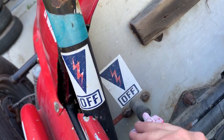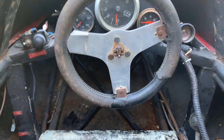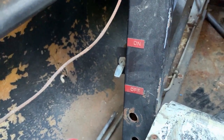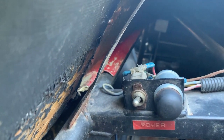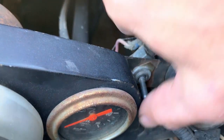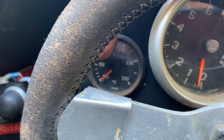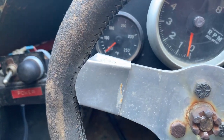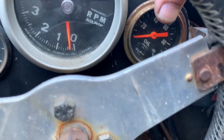We've got our master on and off switch for the battery. Let's take a look at the gauges and that steering wheel. Down here is our taillight switch — turns on and off our taillight. Power on and off, and we've got our ignition switch here. Temperature on the left, tachometer in the middle, and oil pressure on the right.